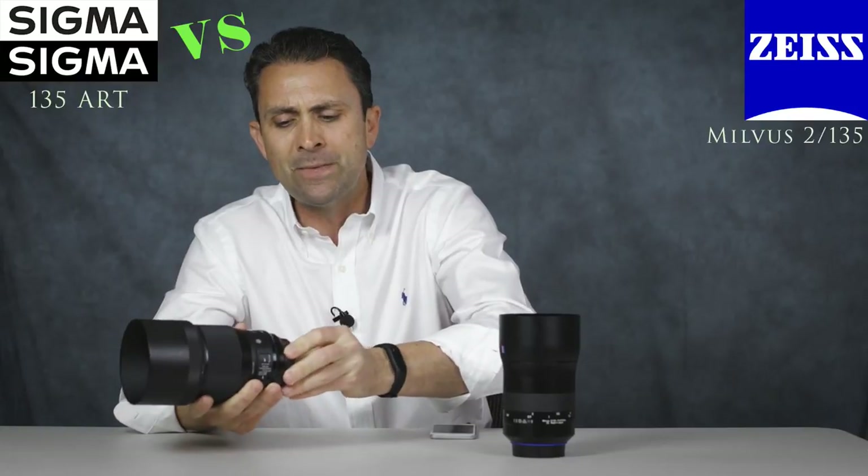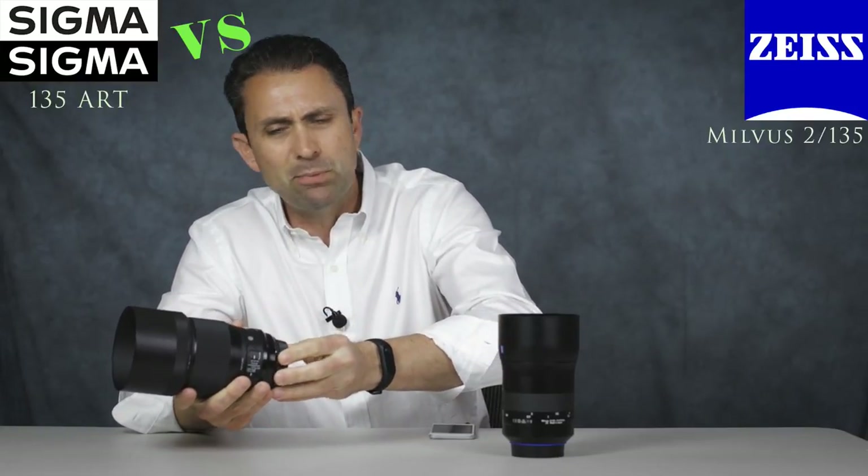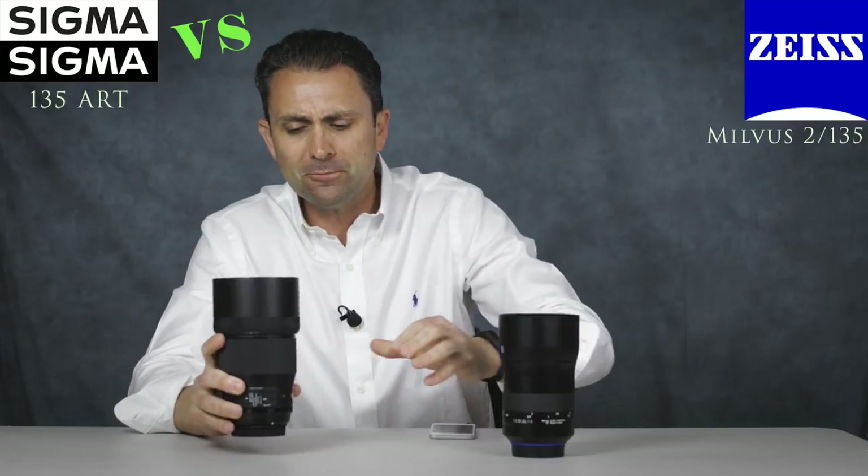I find the materials on the Sigma to be very high grade, and I've been very thankful to see some moisture and dust resistance built into the series now. While I think the Milvus is going to be designed to last better for the long haul, I think this lens is going to work just fine for a long time for a lot of shooters. If you're wanting to save money, there's a pretty obvious place to start.